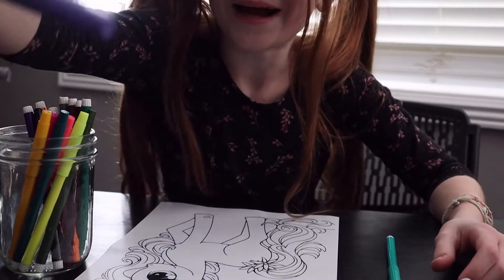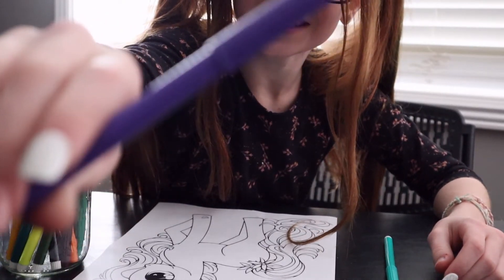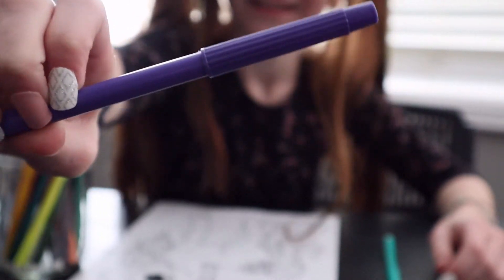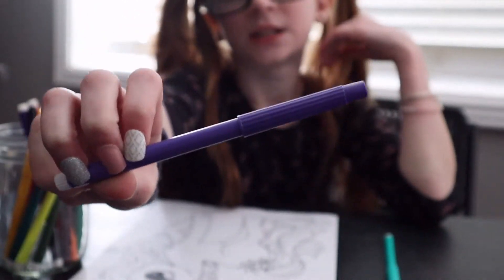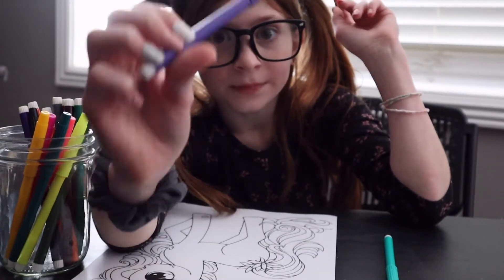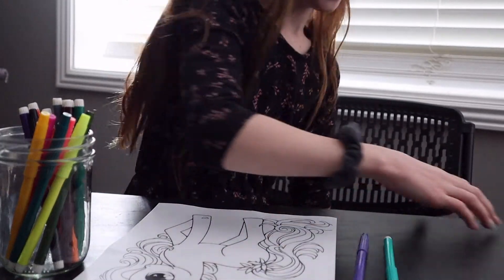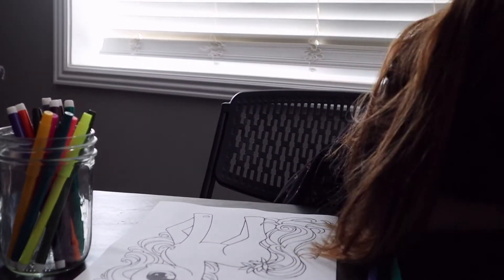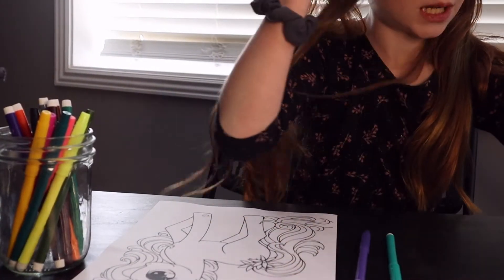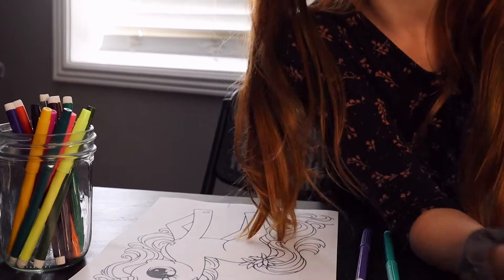Oh my gosh, I literally got purple! This is like the best look. So cute, I love it so much. Sorry if the lighting's bad — is the lighting better now? There we go.